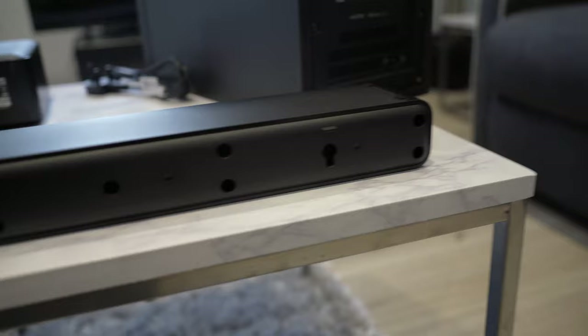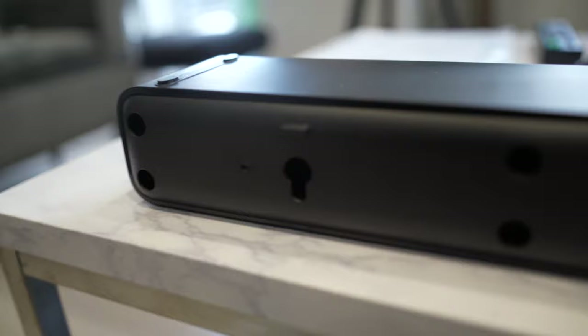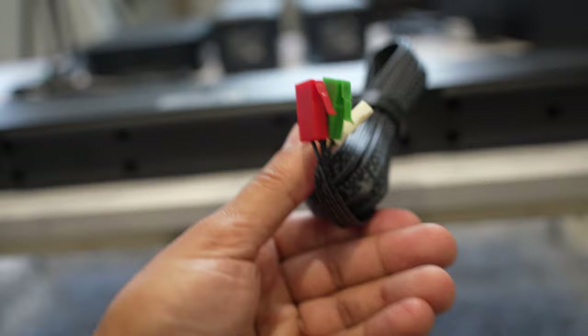At the back of the soundbar there aren't any ports. There are some holes if you wanted to fix this to a wall — you have the wall mounting screw holes on the left and the right — and then the only thing you have are these cables to connect to the subwoofer.